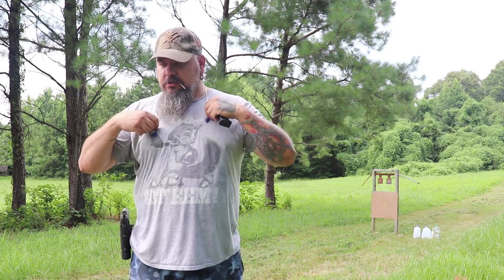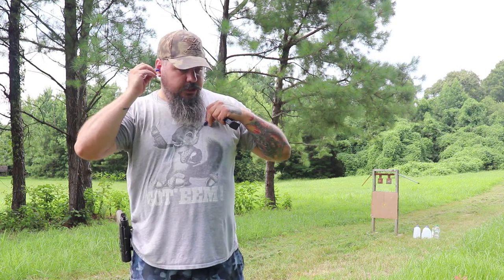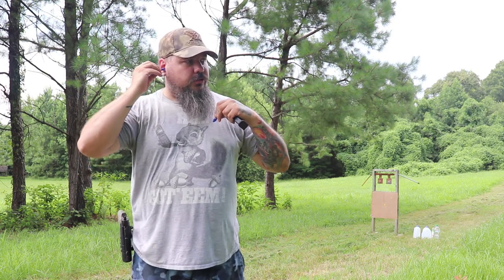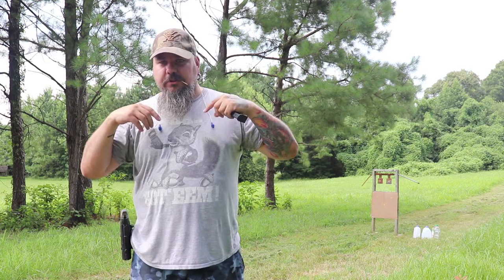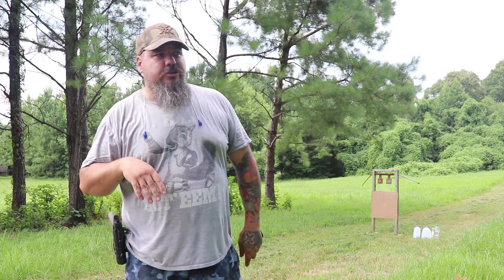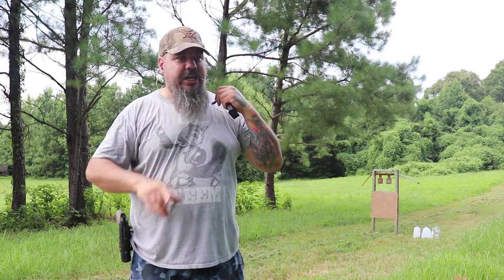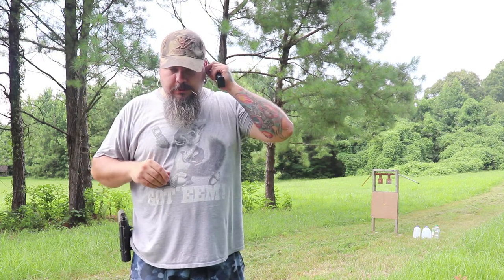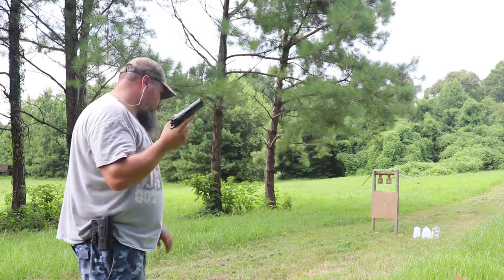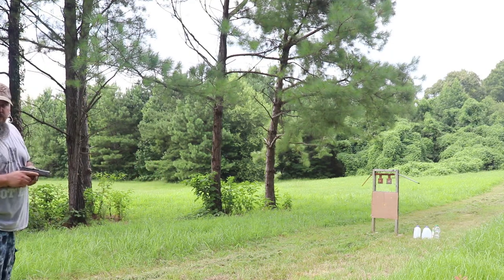Safety first — point in a safe direction, finger off the trigger till we're ready to shoot. You know the rules: don't shoot until you're prepared, finger off the trigger, don't shoot anything you're not willing to destroy, make sure nobody's in front of you. Let's do this — Sadie's over here, seven yards.